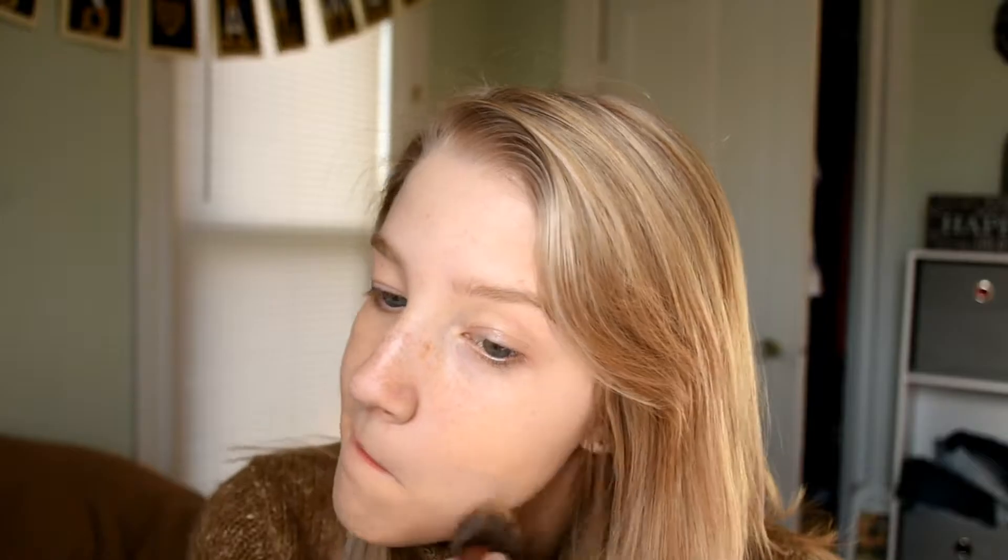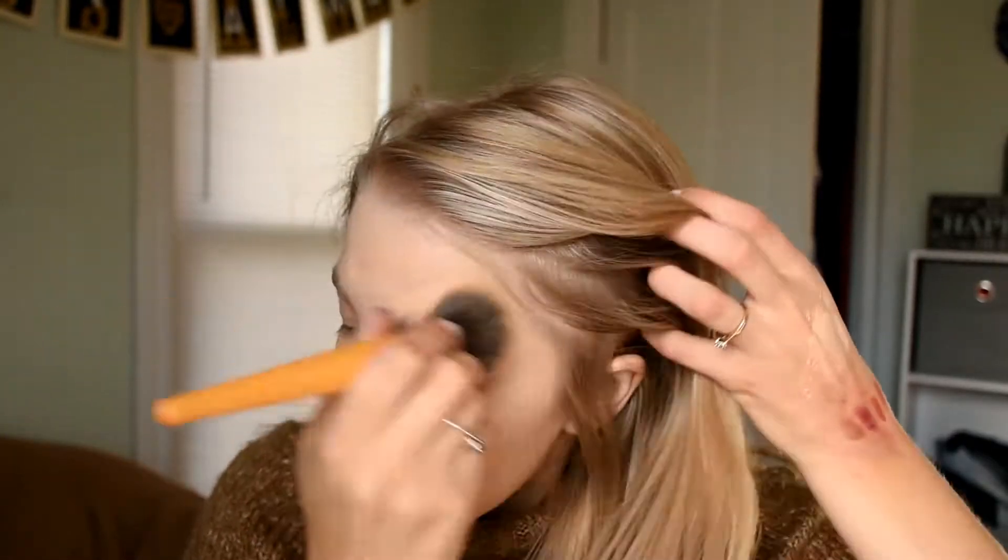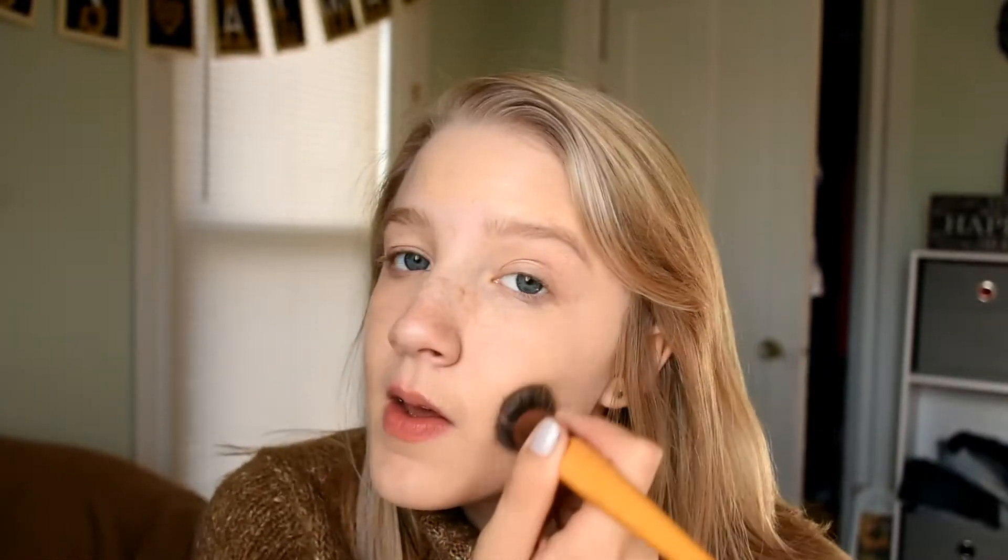That was one pump for basically one side of my face. I blend it down my neck, grab another pump, do the other side and my forehead. I've used this before obviously. I do want to try the Maybelline Fit Me Dewy Foundation at some point.